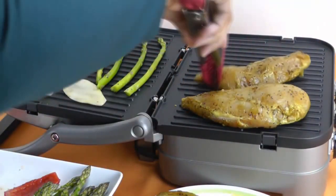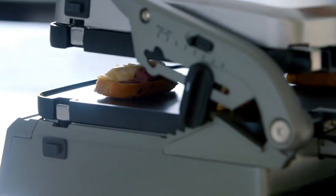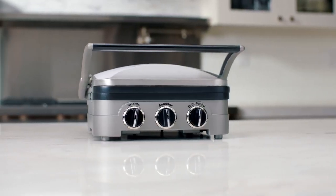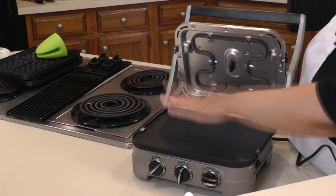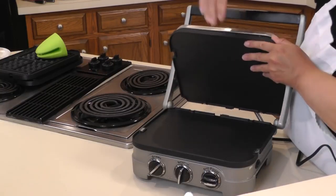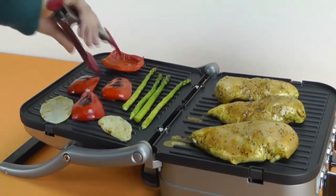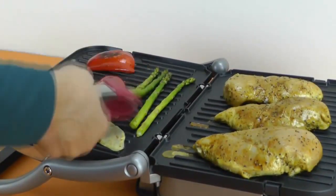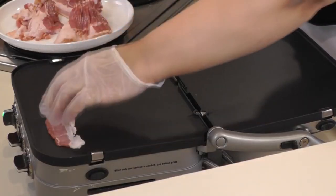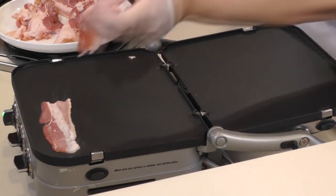The hinged floating cover helps to adjust to the thickness of your food so it doesn't get too much pressure. You can customize the cooking surface by changing the removable and reversible nonstick grill and griddle plates. With two 11-by-9 plates, you can easily cook four burgers at a time. The plates and drip tray are removable and dishwasher safe. Like the larger Griddler, the GR-4N can fold completely open, doubling your cooking space. It offers 1,500 watts of power, and all parts that contact food are BPA free.